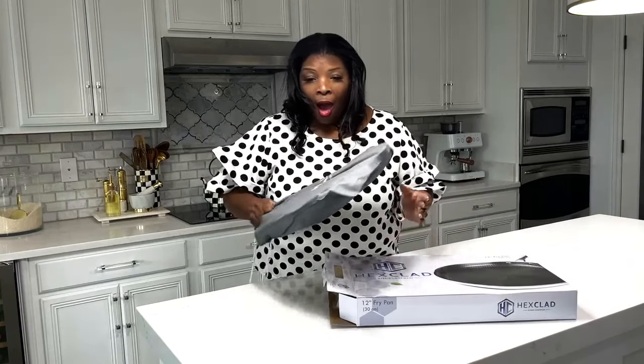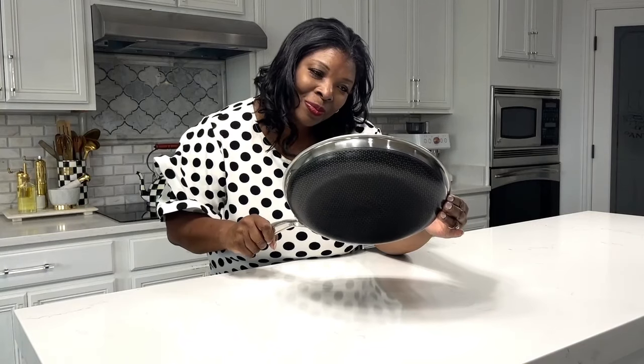It's all about the packaging. How cute is this bag? Gordon Ramsay did his thing on this pan.